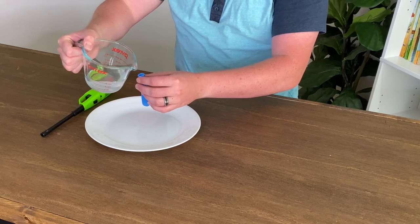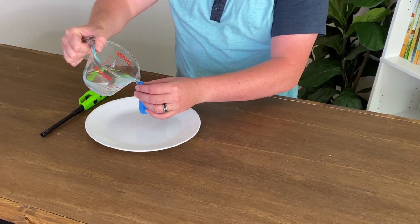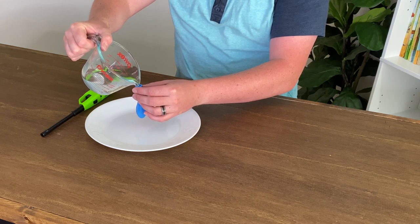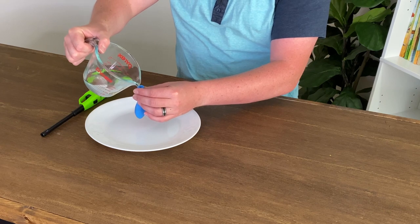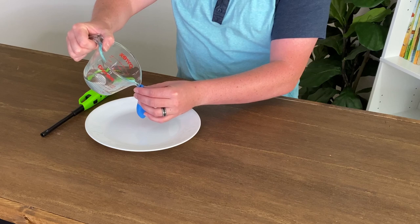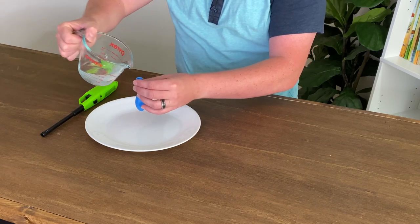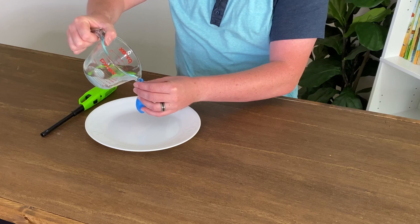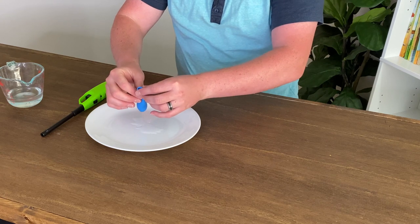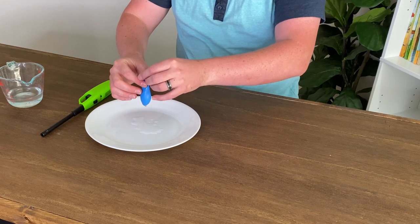Now what I want to show you is what's going to happen when we put some water into this balloon and do the same thing — put that flame underneath it. First I'm going to pour a little bit of the water in here. This is again the biggest difference; this is what's going to make that balloon fire-resistant when we put the flame underneath it. I'm going to pour this water in — you want to be as careful as you can so you don't make a mess, but that's why I have the plate underneath there. Now we've got some water in there.